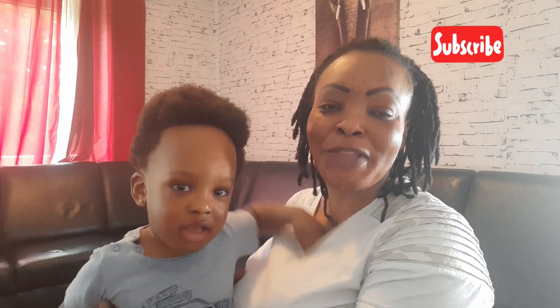Hello guys, welcome back to my YouTube channel, Story of Motherhood. Thank you to all my returning subscribers. If you have not subscribed yet, hit that subscribe button, turn on the notification bell so you'll be the first to know.